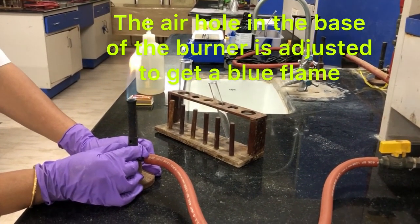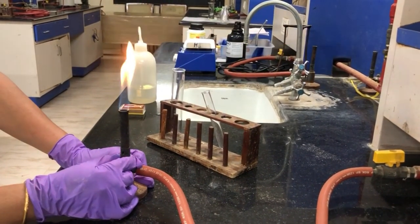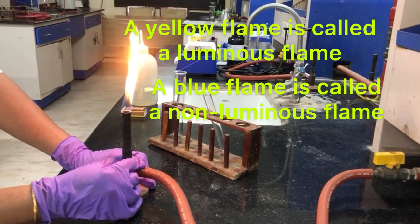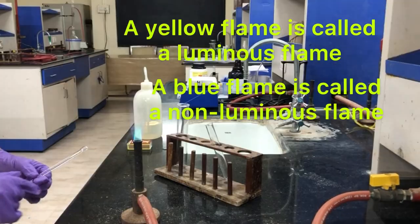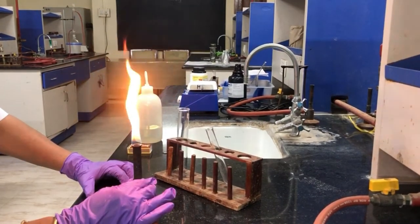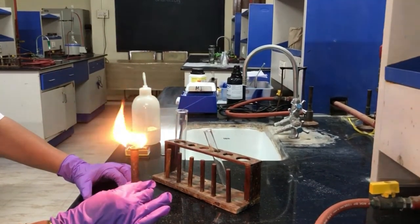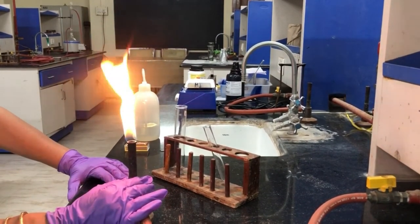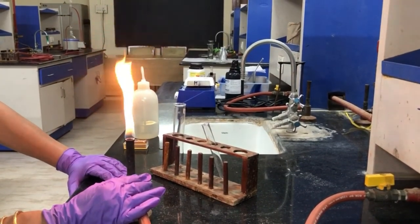If you are adjusting the air hole, the flame will change from a luminous flame — a yellow flame — to a non-luminous flame. When I close the Bunsen burner air hole, concentrated LPG gas is burning at the mouth of the burner, therefore the flame becomes a flame with soot. There is a lot of carbon in the concentrated LPG gas.